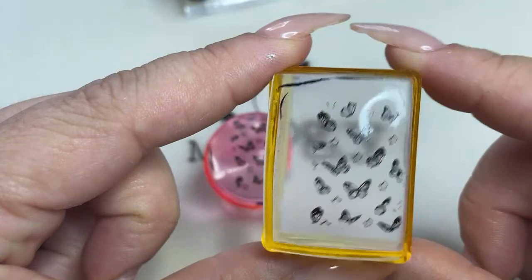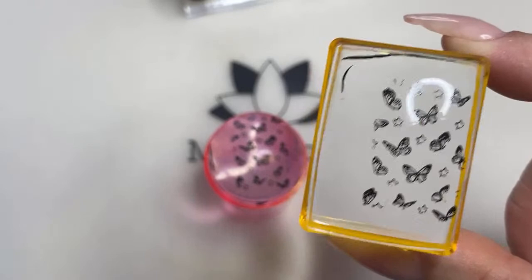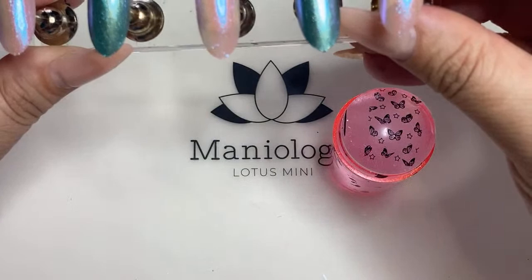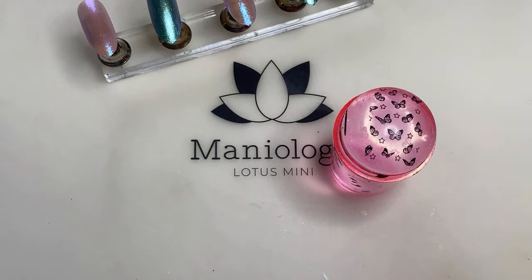The Ice Cube stamper is better for designs that have more solid etching, but again it's a personal preference. I work better with the double-ended. If you work better with your Ice Cube, that's completely fine. Our boss Carol loves using the Ice Cube for everything. But for me, this is my go-to.